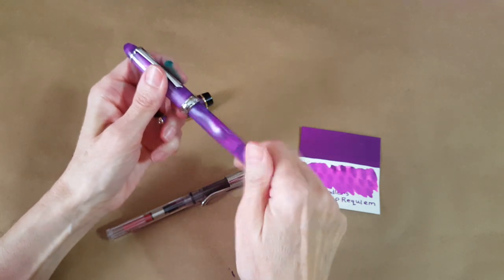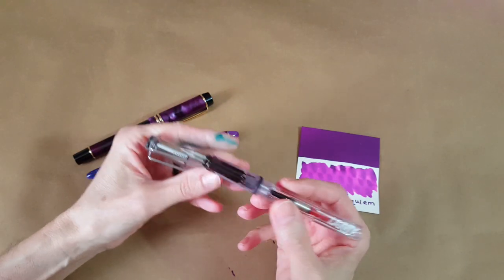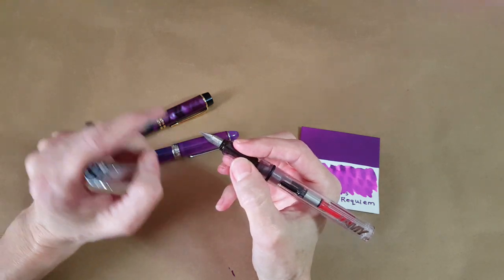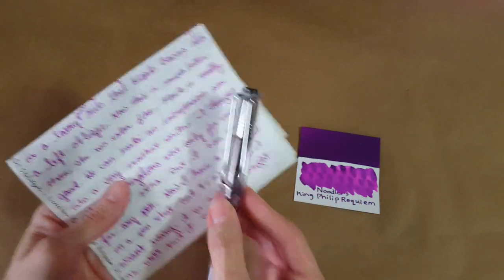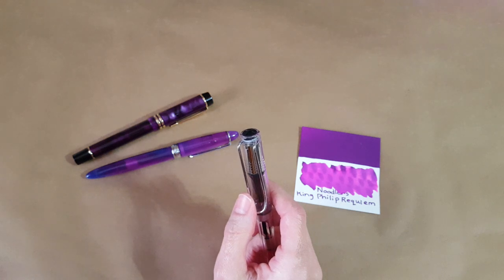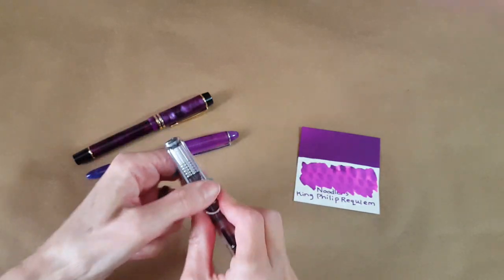I decided to go ahead and ink up my Lamy Vista with the stub nib. This isn't my favorite nib, but it was the favorite nib of a pen friend who passed away, and I've talked about her before. I thought, let me see what it was about that combination for her. In one of her letters she was using a Wingsung 3008 with a special nib done by Mark Bacas, but she had definitely used her Lamy with a stub nib a lot. So those are the three pens I used.